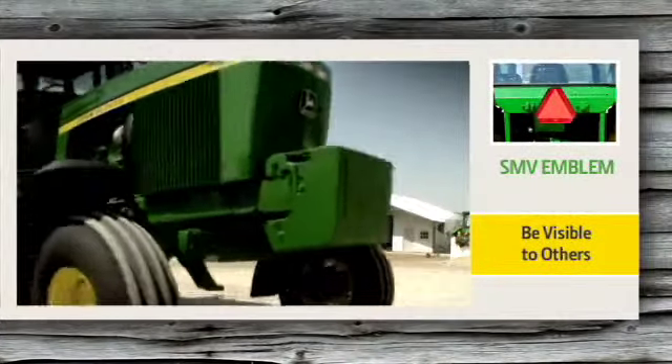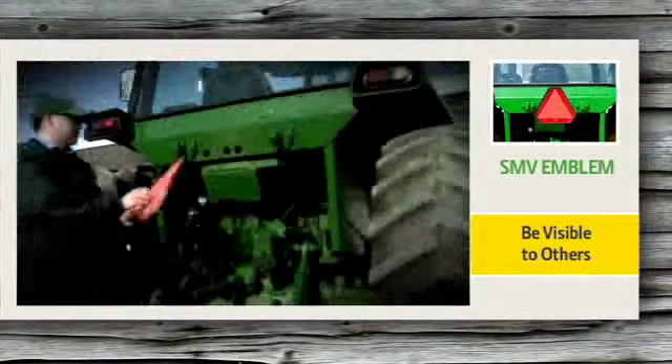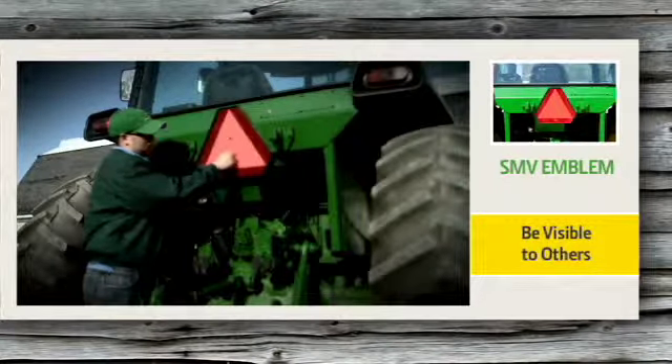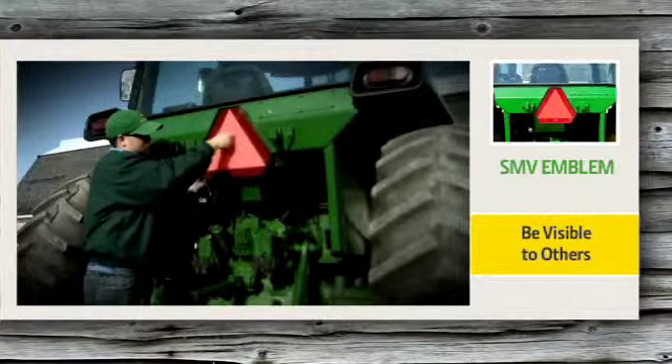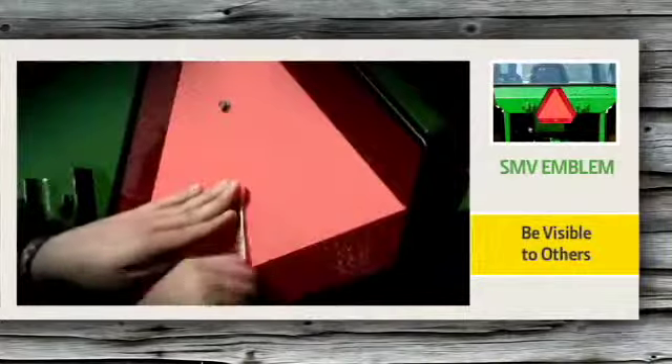Just because you can see the other vehicles doesn't mean they can see you. Be visible to others by replacing your faded SMV emblem. The reflective and fluorescent colors of your SMV needs to be bright and vivid to make you get noticed. Replace faded or cracked emblems today.